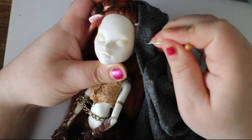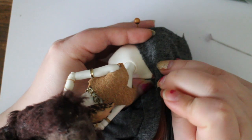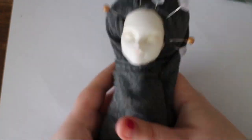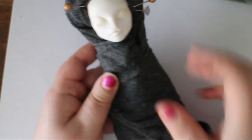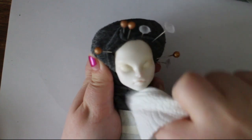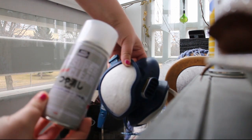Then I protect the doll's hair and all the parts that I do not want to spray with MSC. I use pins and a piece of scrap fabric. Then I clean the face one more time with paper before I go in and spray her with MSC.